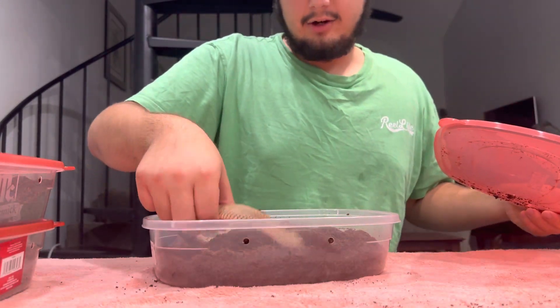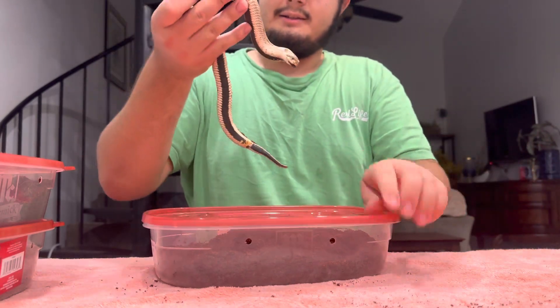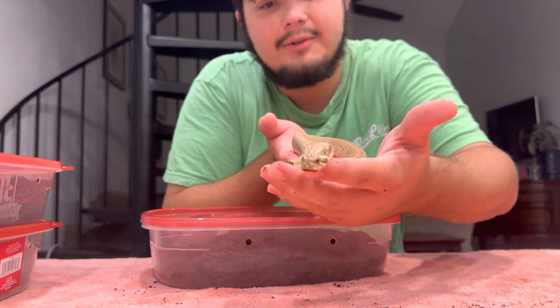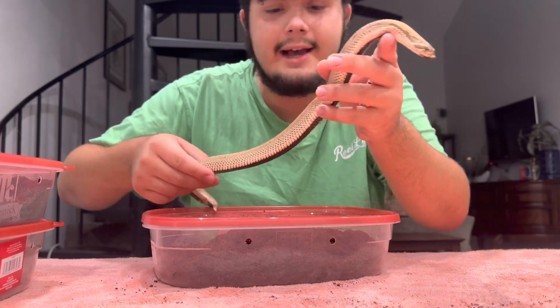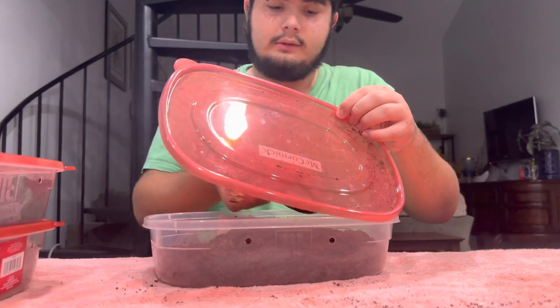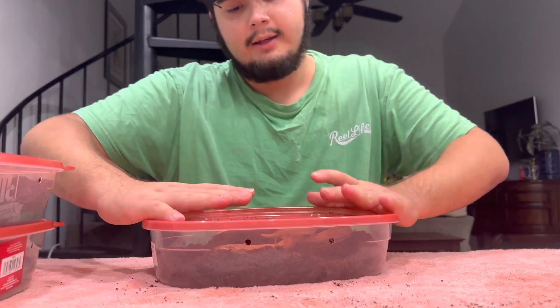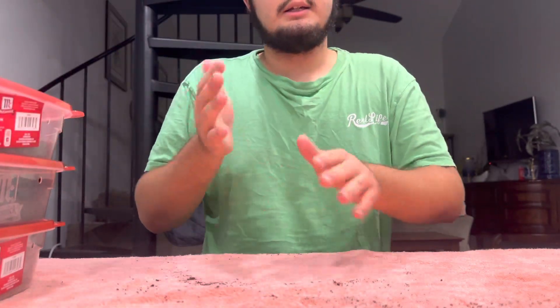Can't wait to see this girl — she has gotten big. This is a purple line super conda double hip mercury, which is lavender and xanthic. We hit a mercury super conda last year but it was a stillborn, so that sucks. We're going to repeat that pairing this year again: albino conda double hip mercury times purple line super conda double hip mercury.